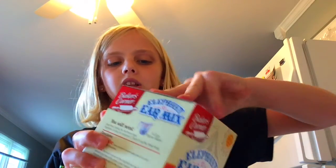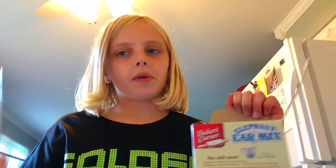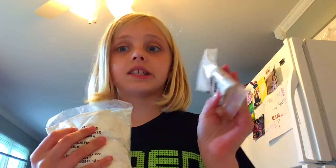Ladies and gentlemen, let's get started. We're going to be opening the box and you may need scissors. We finally got some scissors and got it open. The pack comes with yeast, the dough mix, and cinnamon sugar in case you don't have it.